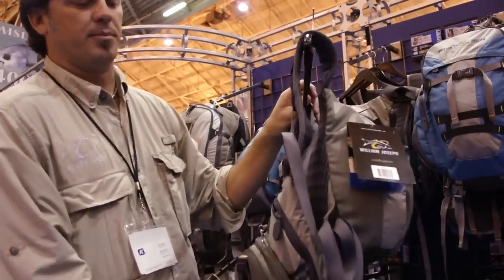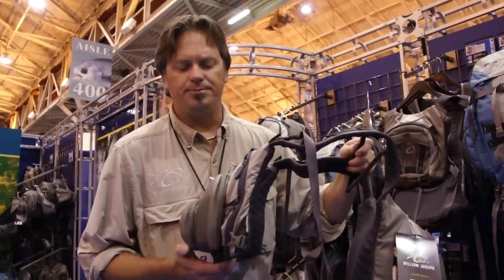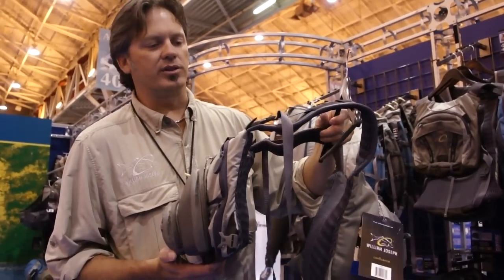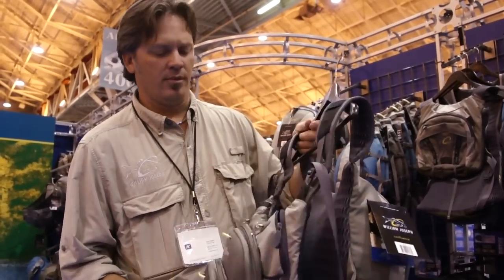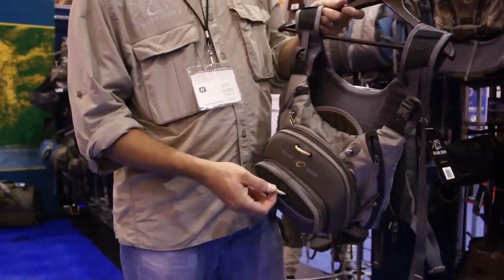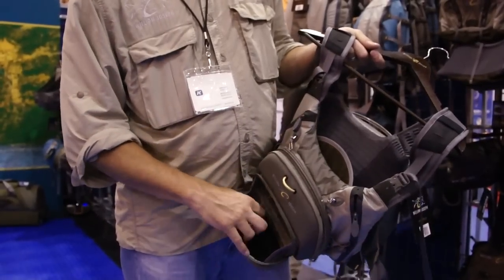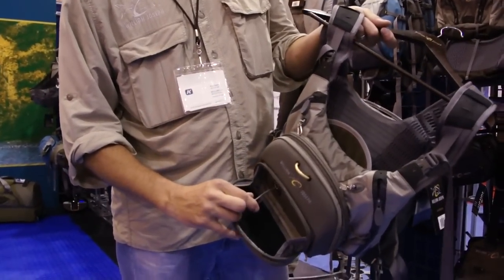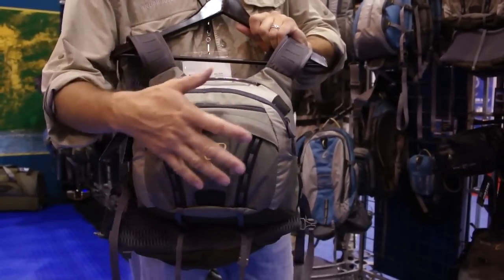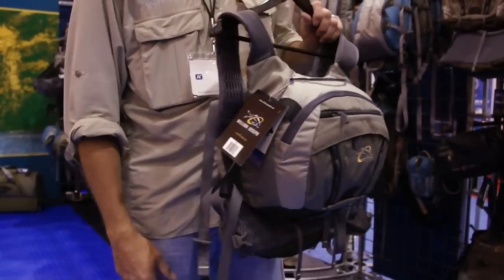This pack is for the guy that really likes the vest style so you can carry a lot of gear. It's used by a lot of the US fly fishing team. It has front magnetic pockets, a tippet control system to hold all your spools of tippet, and in the back you can zip it up, keep everything in, tie a coat on — basically whatever you need.